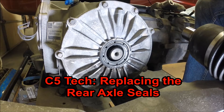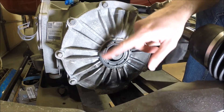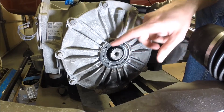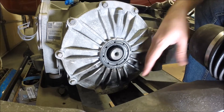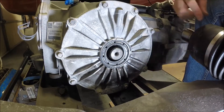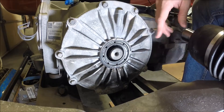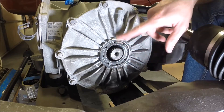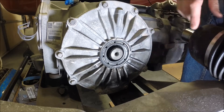Hey guys and welcome to this edition of Scruff's Garage. Today I'm going to be working on replacing the differential output shaft seals on my C5 Corvette. This is a fairly common issue. A lot of times you look under the car and you've got a little bit of a differential oil leak. You'll typically see oil start to seep down on the lower part of the cover, and you'll also see it around the CV axle. So today I've got a new set of the GM output shaft seals for the differential and I'm going to start working on getting this seal out.